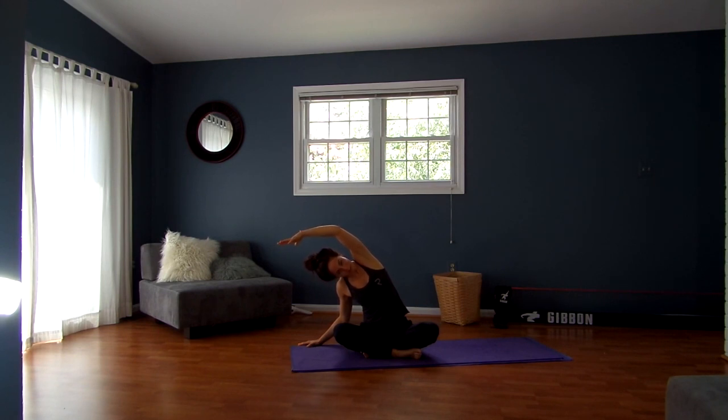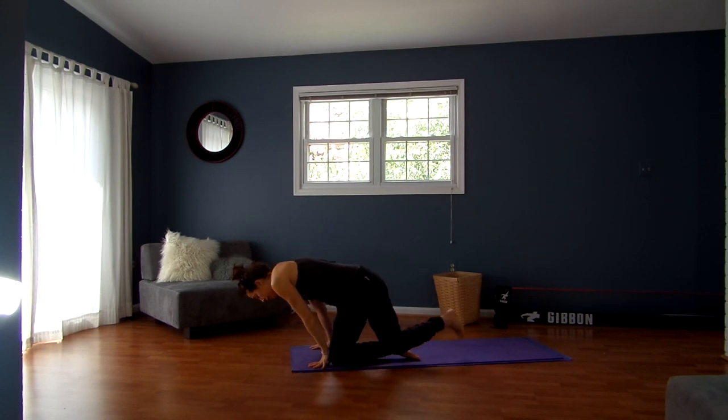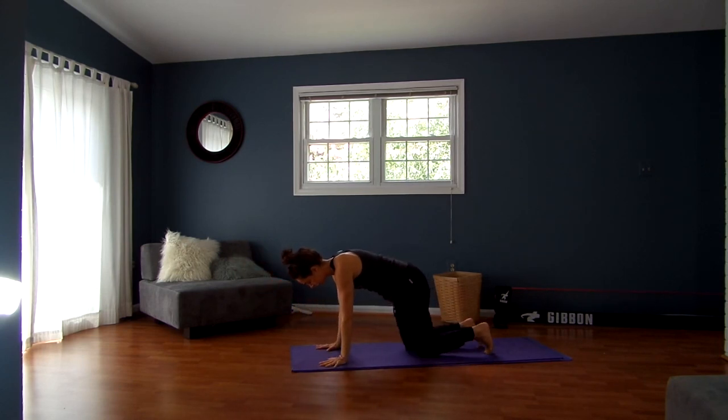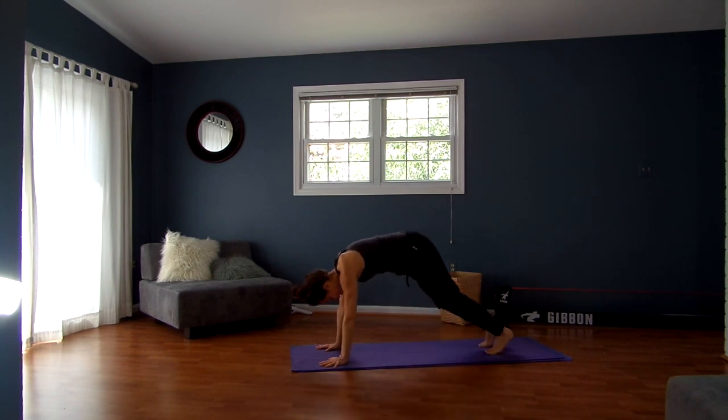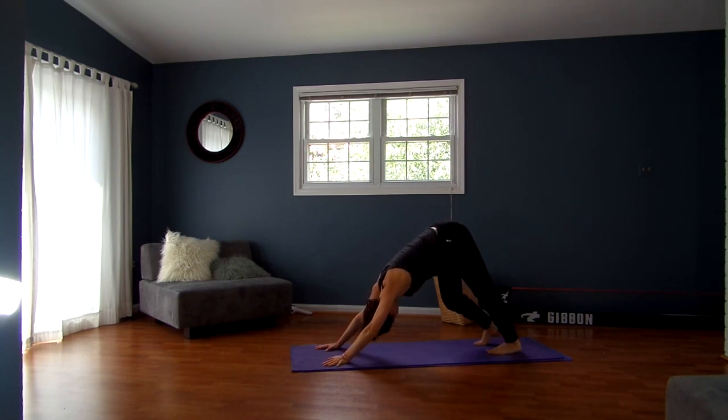And then coming back up through center, come on to all fours. From here, go ahead and just tuck your toes under, lifting up and back — downward facing dog. Shake your head yes, shake your head no, pedal your feet, just moving around here.